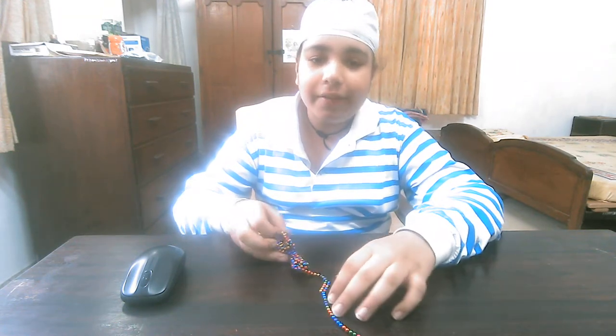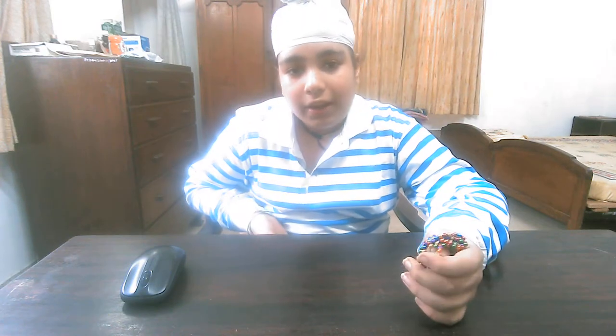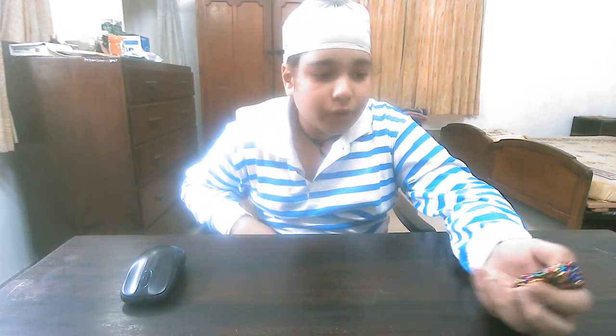This is part 2 of unboxing and testing. Last time I made one card for my father — click on the I button here also and you will get it.